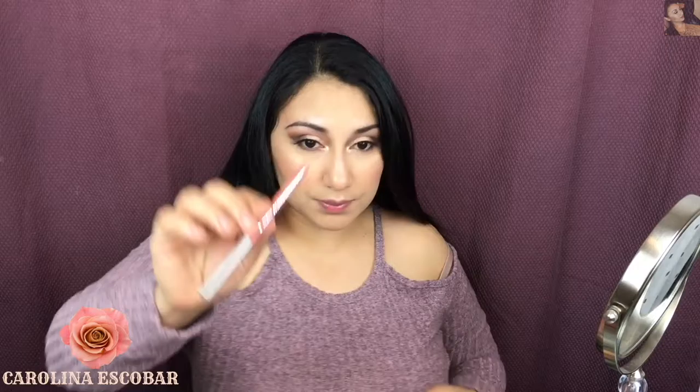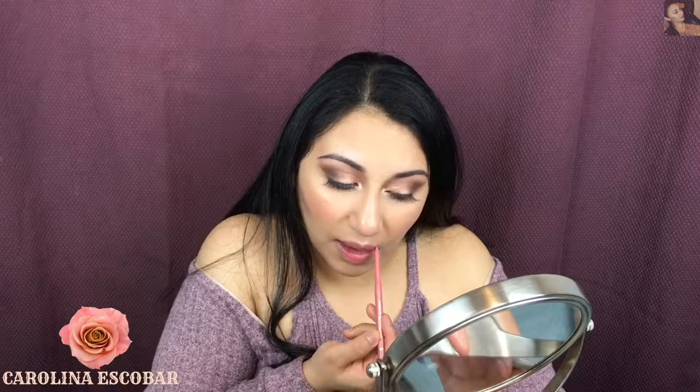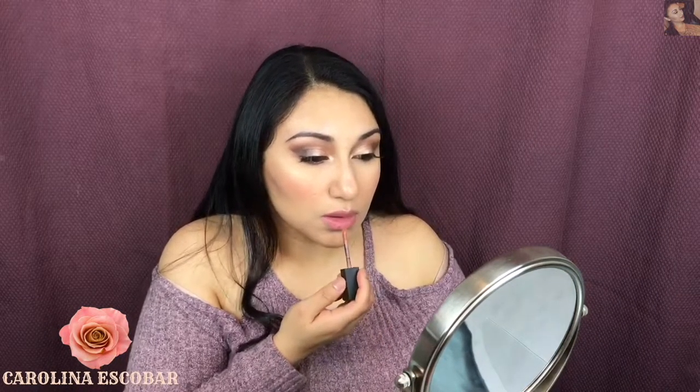For the lips, I'm going to take this lip liner by Jordana — it's such a beautiful pink color. Then I'm going to take my liquid lipstick, which is by Maybelline. The name is Nude Thrill. It's such a beautiful color and the price is so affordable — I really suggest you go and get it.